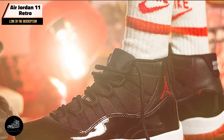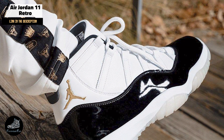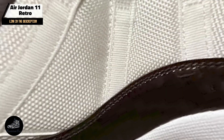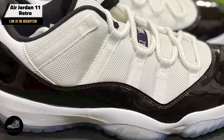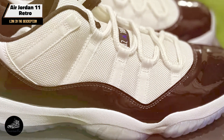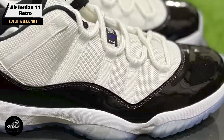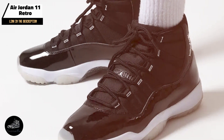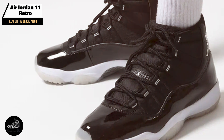The Air Jordan 11 Retro features a patent leather and mesh upper, providing a high-fashion look with enhanced breathability. It includes a full-length air sole unit for superior cushioning and comfort, along with a durable rubber outsole with a herringbone traction pattern. The shoe also has a carbon fiber spring plate for added support.